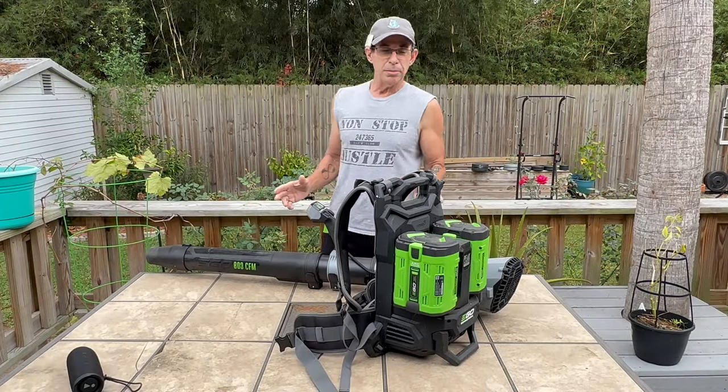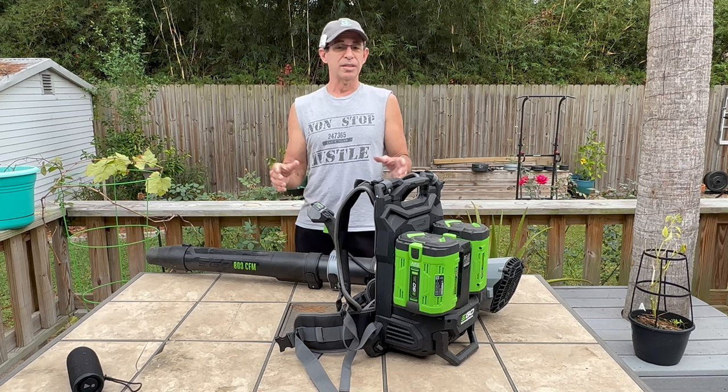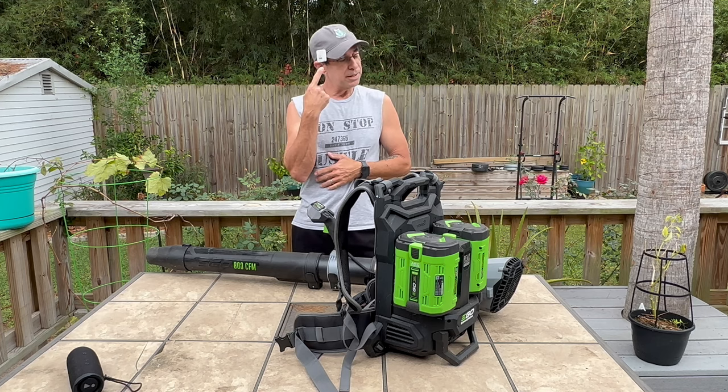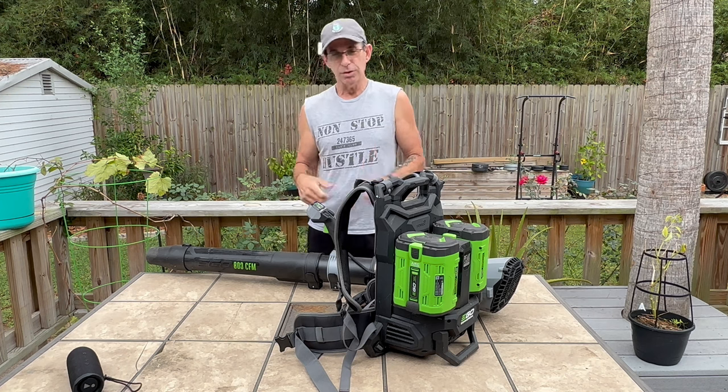Hey, what is going on YouTube fam? If you guys don't know who Sam Sulek is, he's that big-time bodybuilder dude taking over social media. Taking a page out of Sam Sulek's book, hang the mic on the hat.